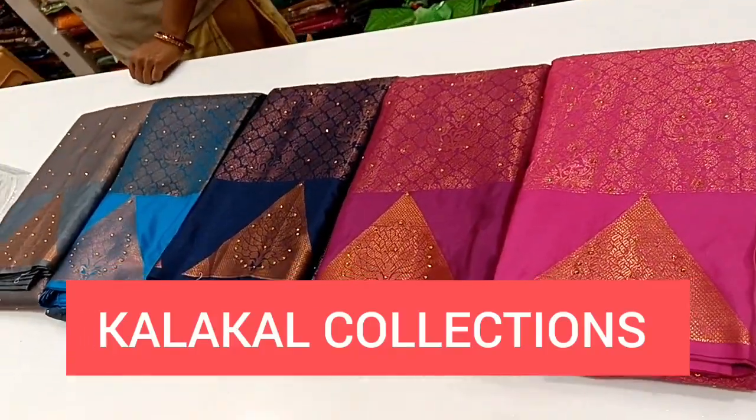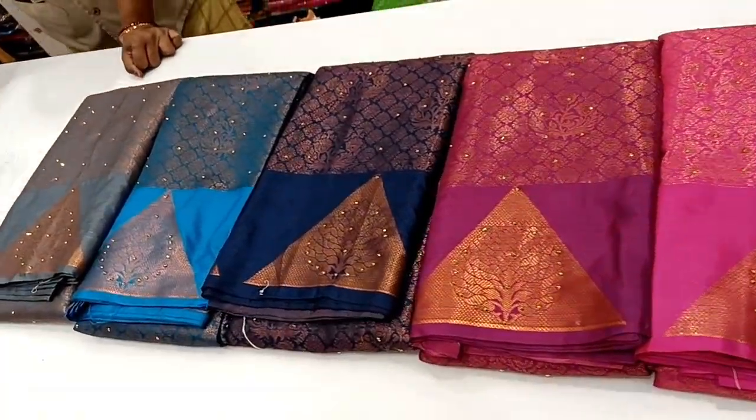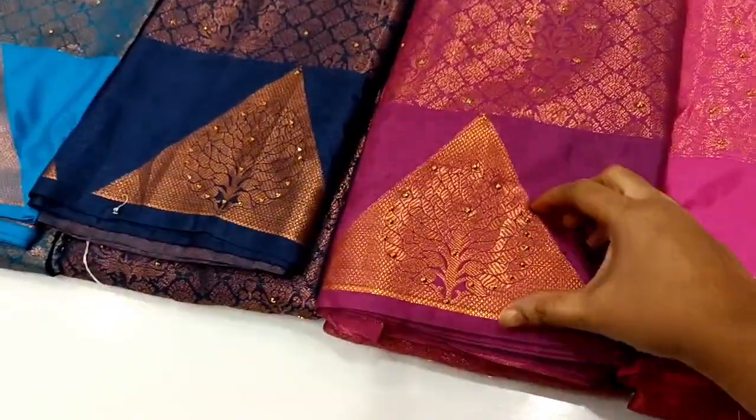Hi friends, welcome to my channel, Kolakal Collections. We are going to see a low range sari collection today.